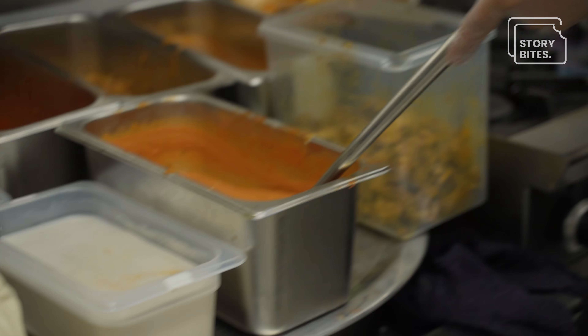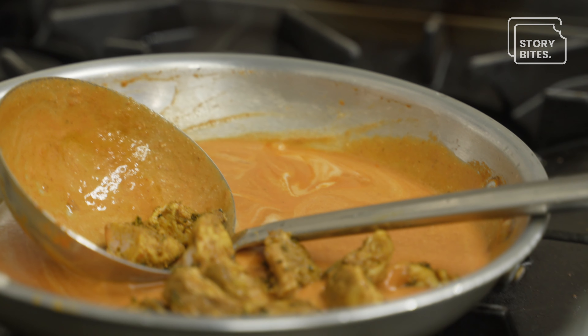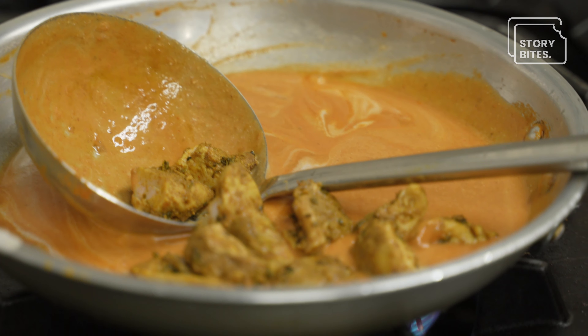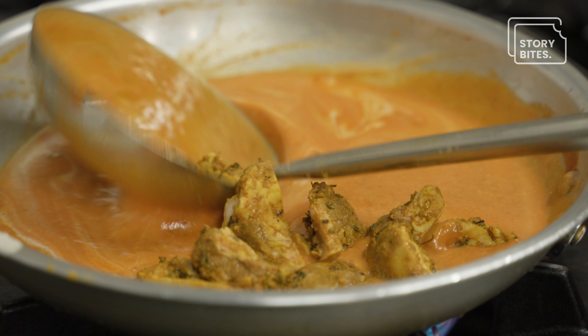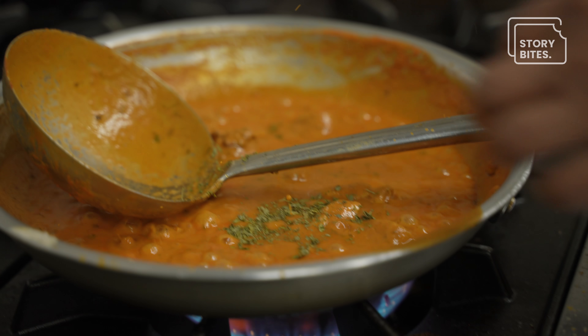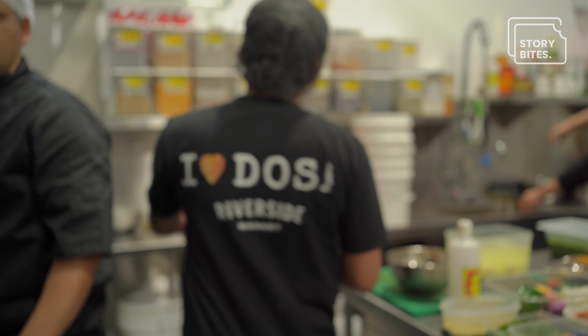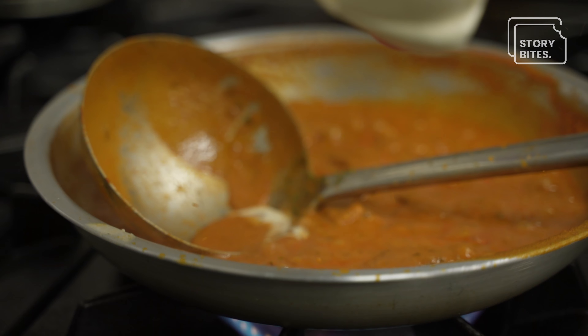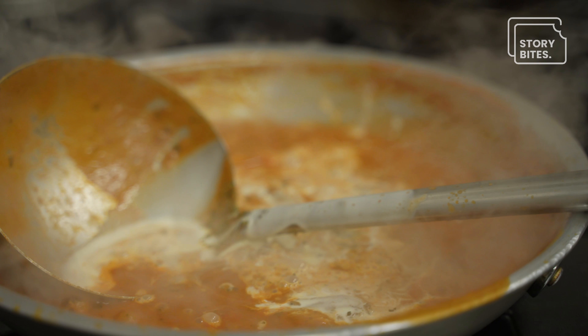We have some cashew paste and house-made butter sauce, with nicely tandoori smoked chicken marinated overnight in house spices. We add some kasuri methi — you know, the fenugreek seeds we add to the dosa batter, same leaf. And we add some cream.